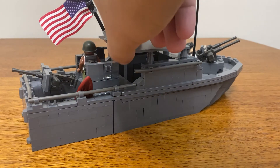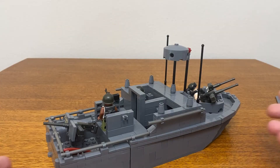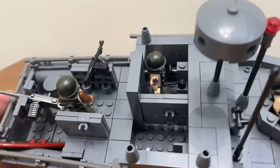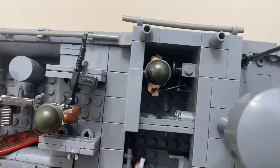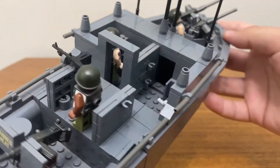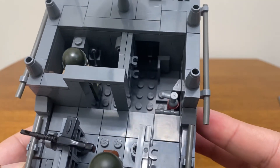By removing the canopy, the inside of the model can easily be accessed. Within this boat there is the wheel where, with the help of a few plates, a figure can stand and properly drive the PBR. There are a few nice details in the other half of the interior space, from a gun rack to a fire extinguisher, but all in all there really isn't much there.